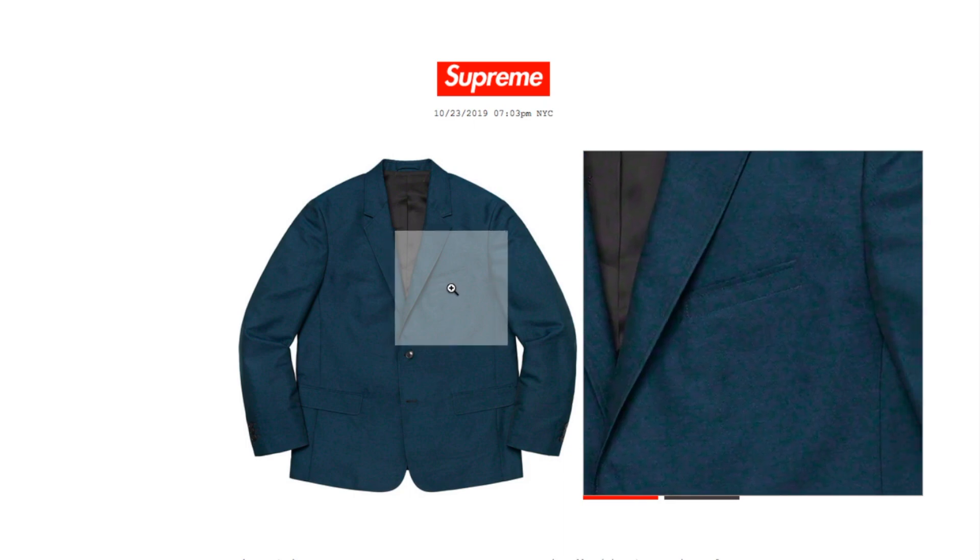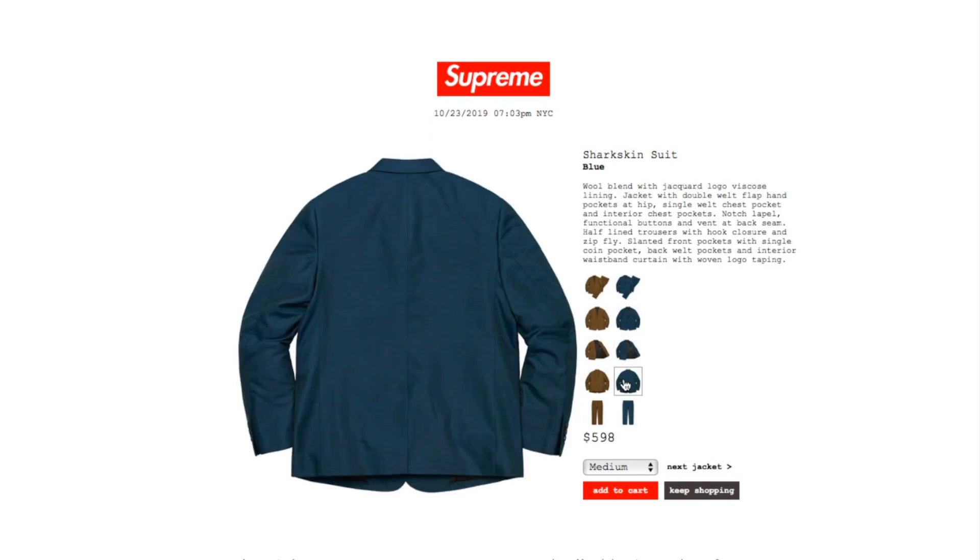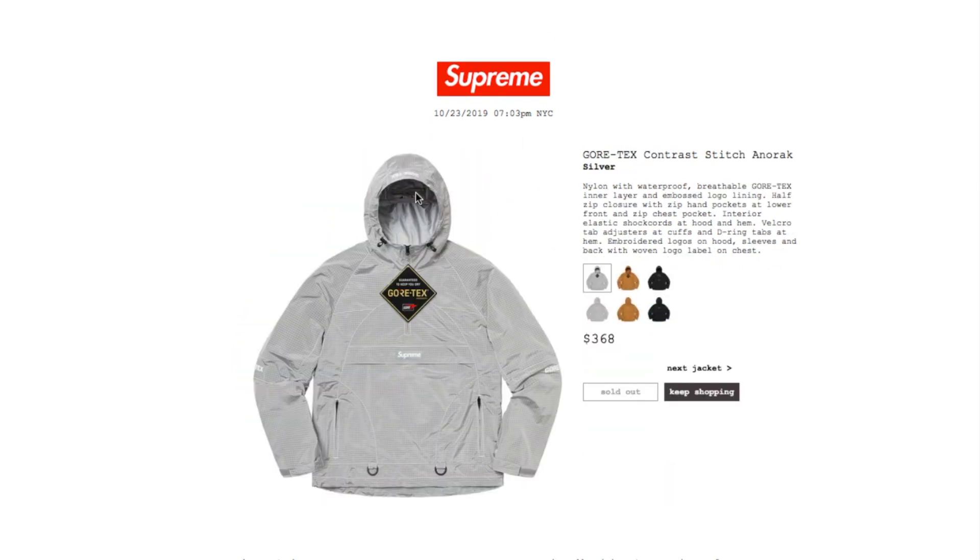There's a pocket on the left side of the chest. This next one is the gold text contrast stitch in a rack silver color, retails $368. It is sold out right now. It's nylon with a waterproof breathable GORE-TEX inner layer, embossed logo lining, zip closure, zip hand pockets, lower front and zip chest pocket, interior elastic shock cords at hood and hem, velcro tab adjuster at cuffs, and D-ring tabs at hem with embroidered logo on hood, sleeves, and back with woven logo label on chest.